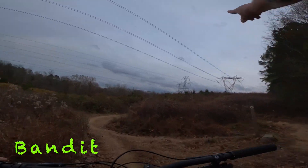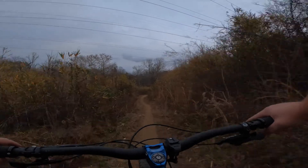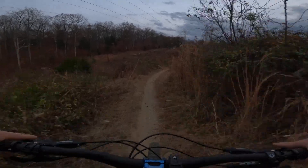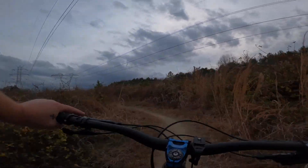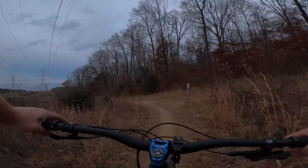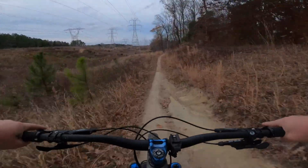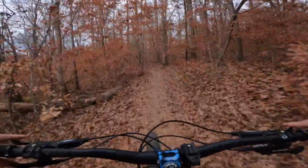We're going to go left to get back on Bandit. I think we're making good time — we should be out of here before it gets dark. Now we're still on Bandit. And back into the woods — let's go.